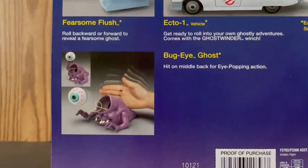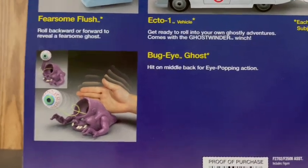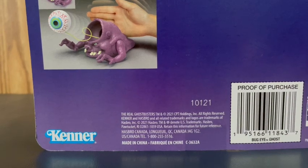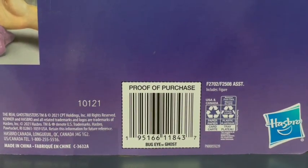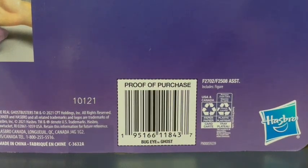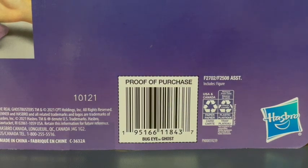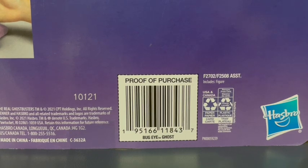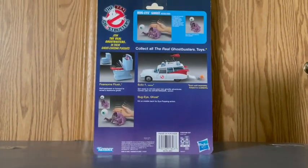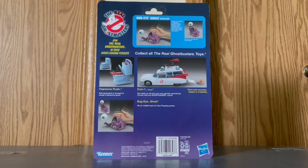Moving down right here, there's another picture of Bug Eye Ghost, and it says 'Bug Eye Ghost — hit on the middle back for eye-popping action.' Right there is the Kenner logo. And there's the proof-of-purchase for Bug Eye Ghost, which I've seen lots of toy lines have where you cut these out. Back then if you sent away a bunch of these you would get cool prizes. They don't do that nowadays, which I wish they would have, because that would really remind me of the 80s and 90s. And right there is the Hasbro logo.